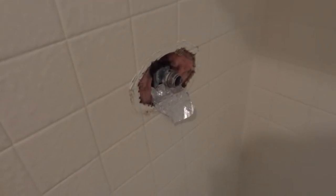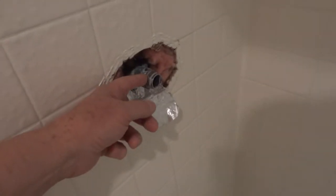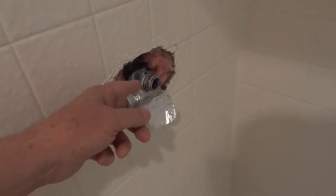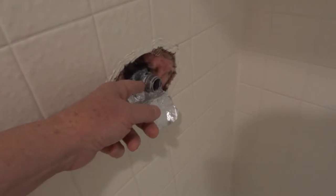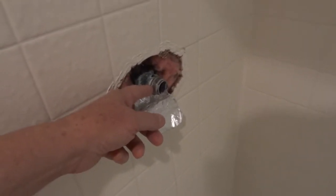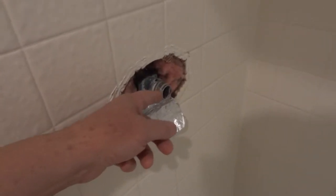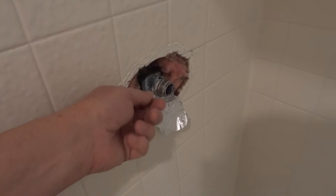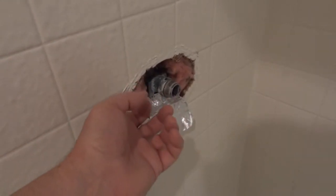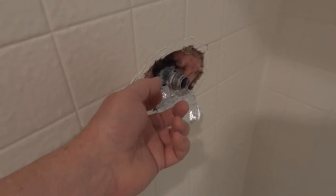In trying to figure out what to do next, once I got it backed out some — other videos mention people have used penetrating oil, some type of WD-40, or three-in-one oil. Put something in there and let it sit for a while. Because it's the O-rings and any corrosion from the water being there forever that sticks it in there.